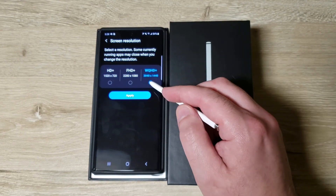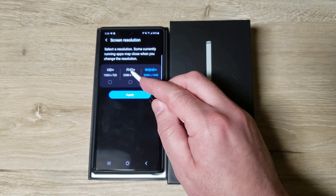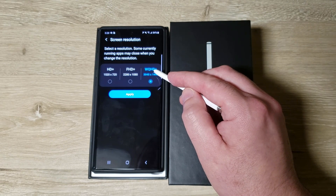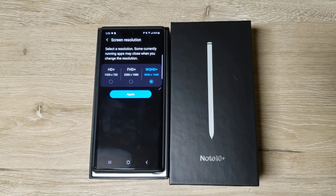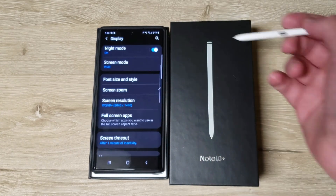Screen resolution is set to Full HD out of the box. You want to switch it to WQHD+ if you want the full power of the screen. Some people say you can't tell the difference, but who cares what they think.